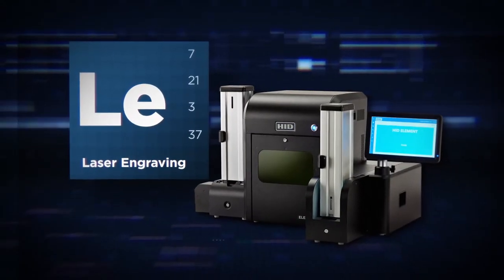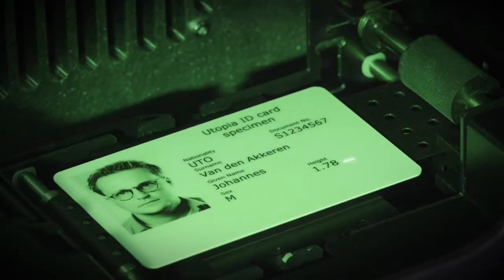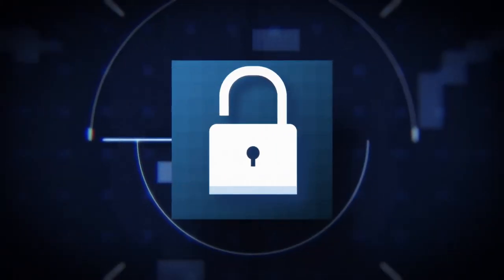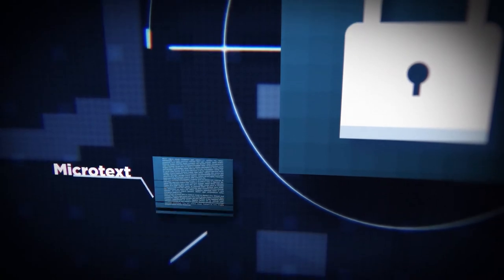The HID Element laser engraving module etches unique identifying data or images right into the card body for tamper-proof and highly durable personalization. Laser engraving can also add additional security features like raised lettering, lenticular images, subsurface engraving, and custom microtext.